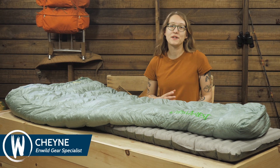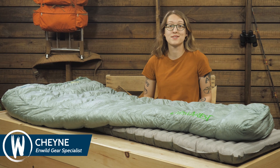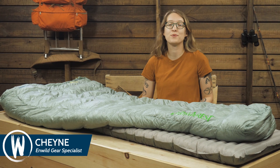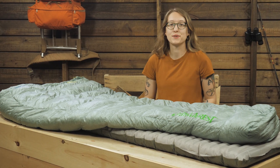This is the Vesper 32 degree quilt by Thermarest. At under one pound in the regular size, it's a great option for lightweight backpackers and through hikers in warmer climates. Let's take a closer look.